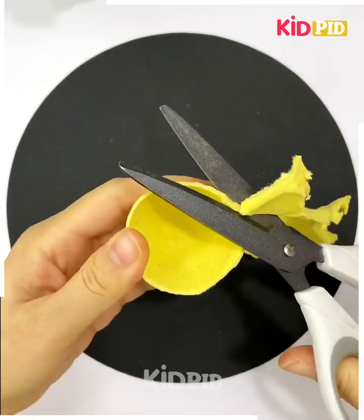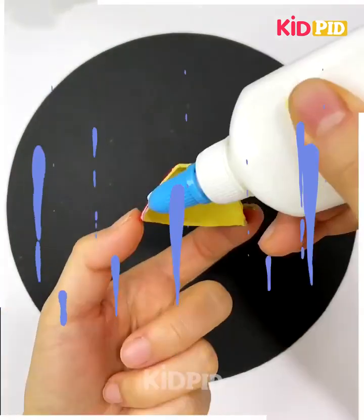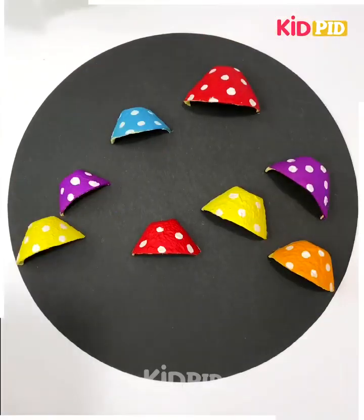Mushroom! Take an egg tray, cut it out, cut it into pieces, color it, paste it, and add dots on it. Add greenery.